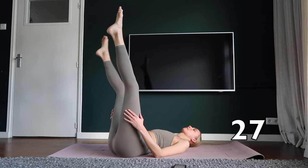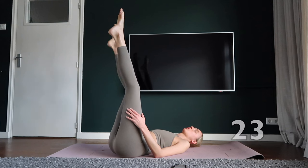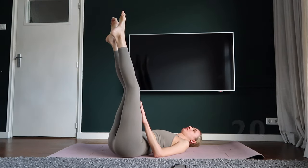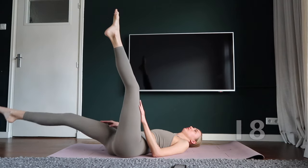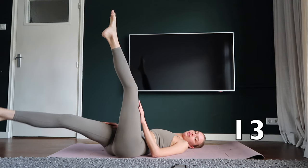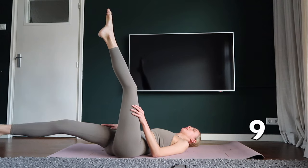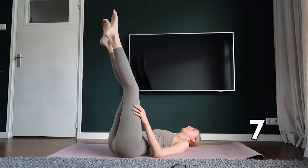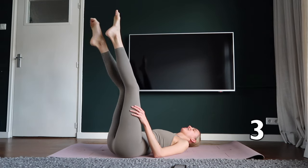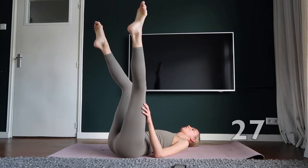Circle your right leg towards your body. Circle your left leg towards your body.